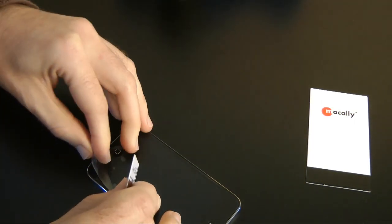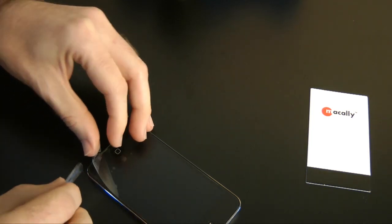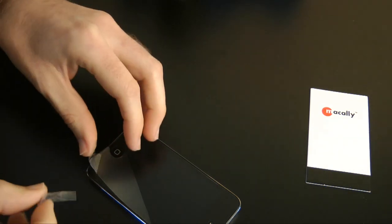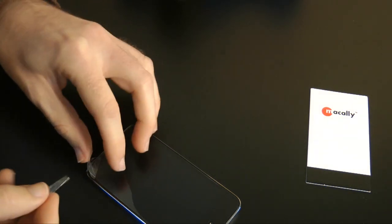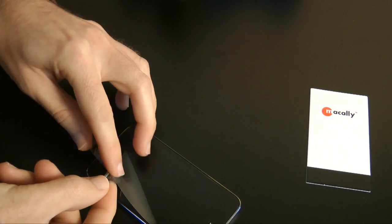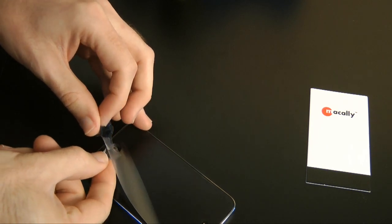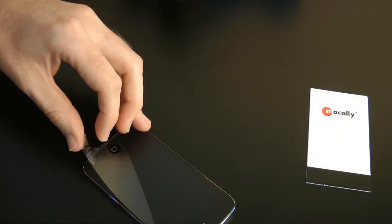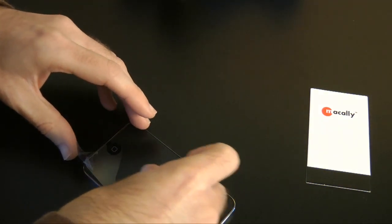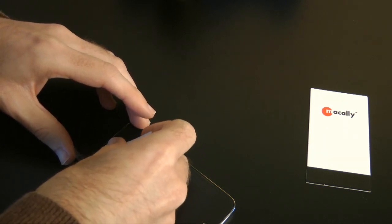I can just get it to stick enough. As I'm lifting, I'm looking for where these dust particles are. Just pick those off — another one there, another one there, another one there. I just hate dust when I'm putting these things on. Hopefully I've got them all. Then we just lay this back down again, pushing the air bubbles out as we go.